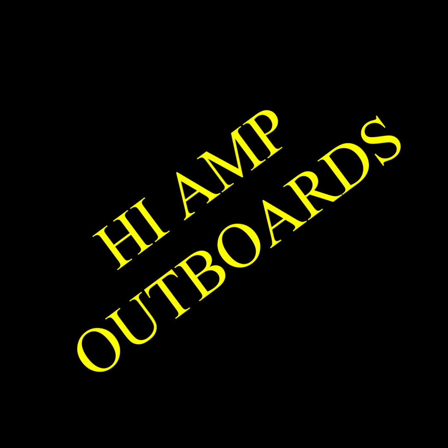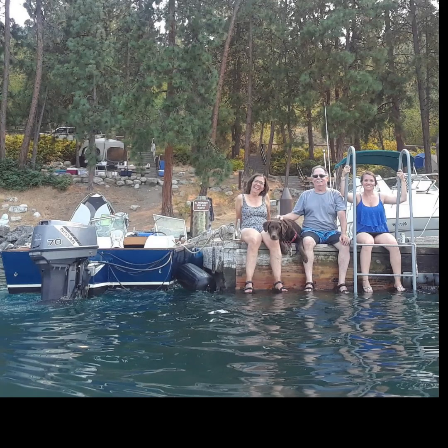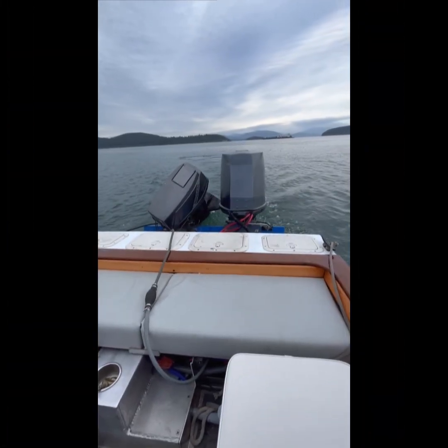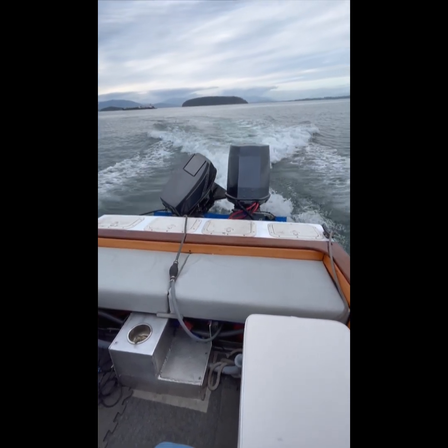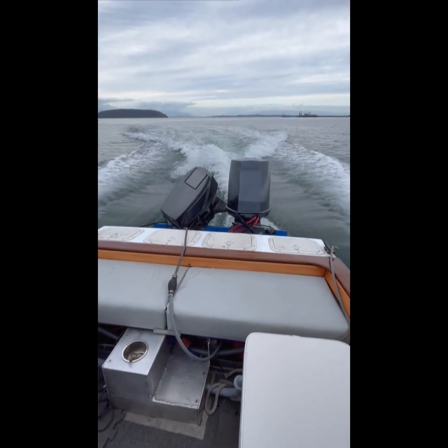I was sitting on the dock one day thinking it would be really fun if I had an all-electric outboard on our boat. This is what we had then, and this is what we have now. This is the all-electric outboard I made pushing the boat while the semi-horse gas outboard is tilted up out of the water.